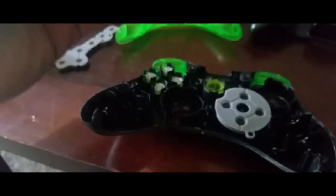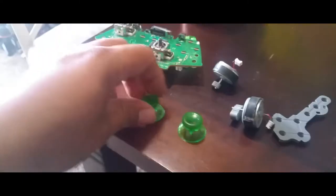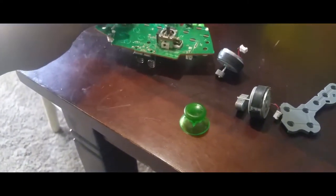You have access to your circuitry board right now. To put everything back together, I need to put these in first. All right, I have one back in there now and put this back into place.